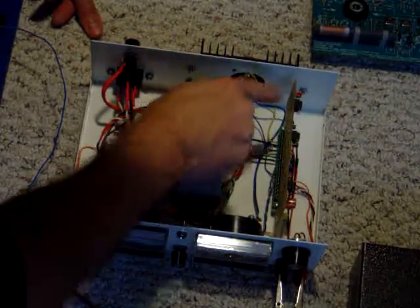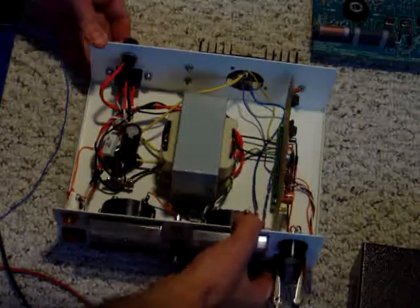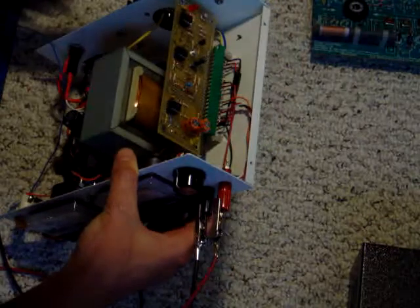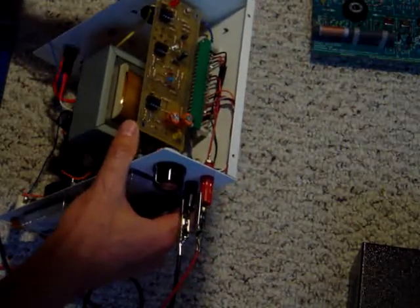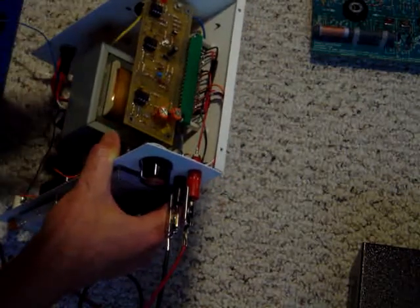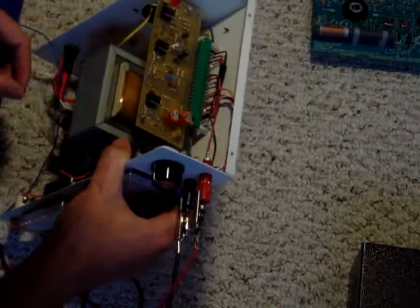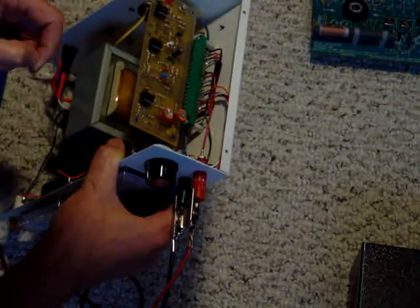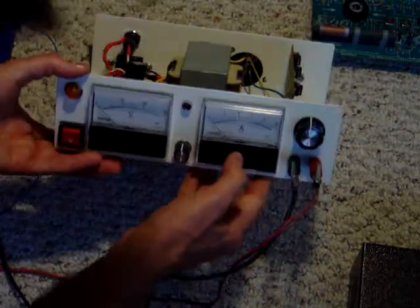That's the job of all this over here. After the transformer steps it down in voltage, this is a circuit my professor designed. We assembled it, studied it, and took a look at how exactly it took the somewhat rectified signal from the bridge circuit and refined it even further to finally provide a nice steady DC source.